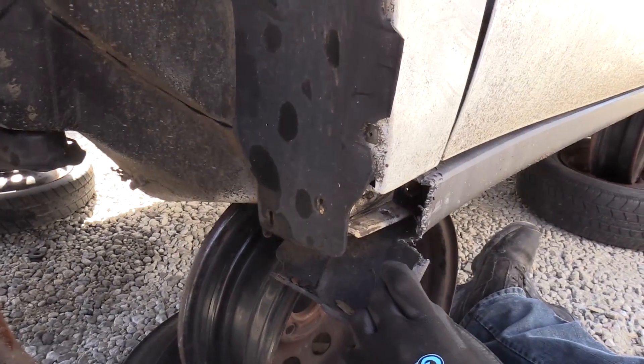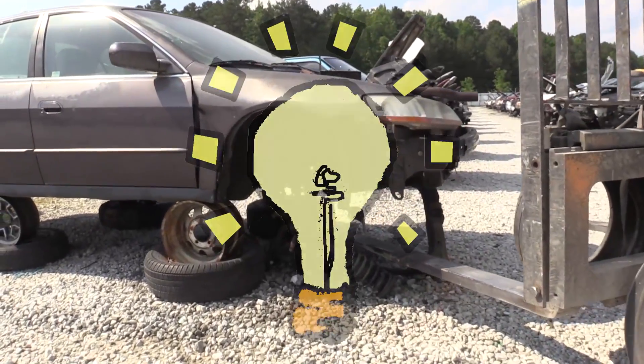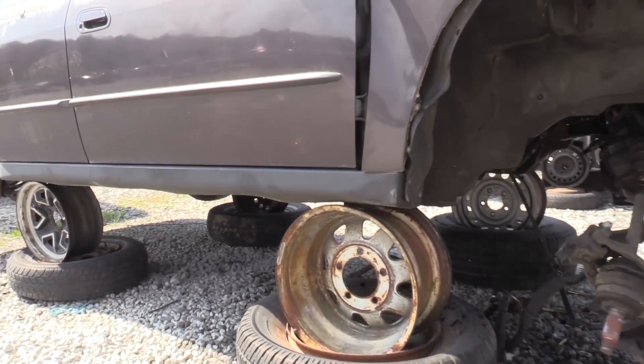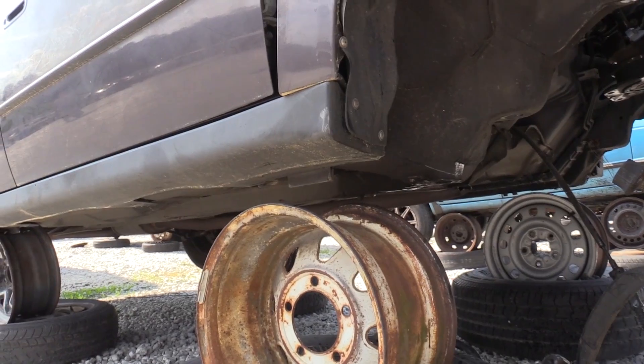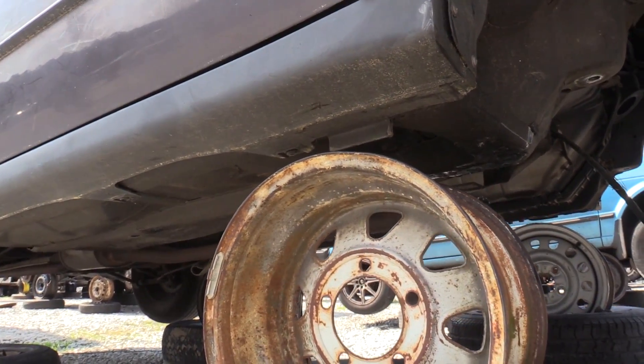Unfortunately we destroyed the rocker cover, but in this case we didn't have a choice. But wait — there's a better way. Instead of destroying the rocker like I just did, you can contact a pull-apart employee who will come over and lift the vehicle for you so you can get access to the fasteners. This way you don't have to destroy the rocker. Yes, it's a better way.